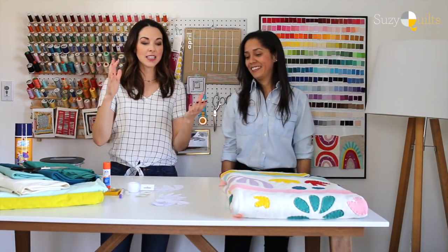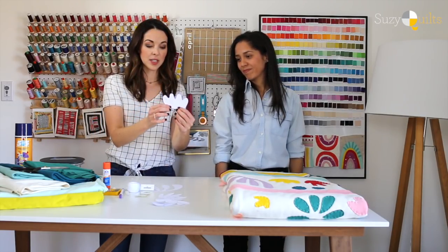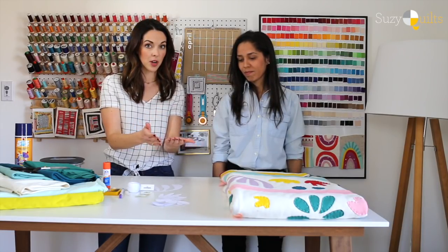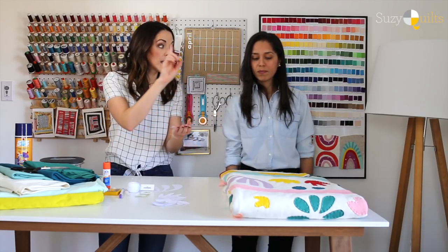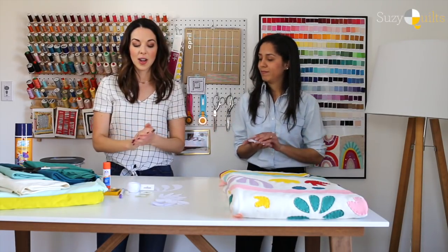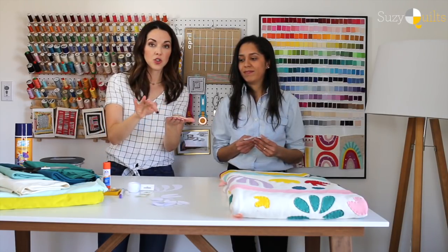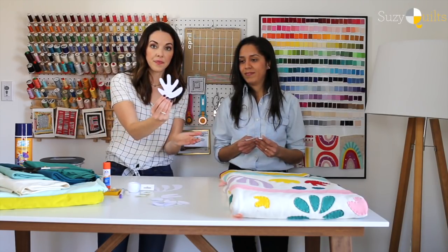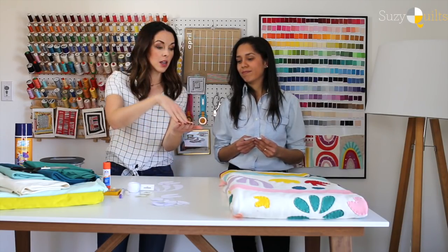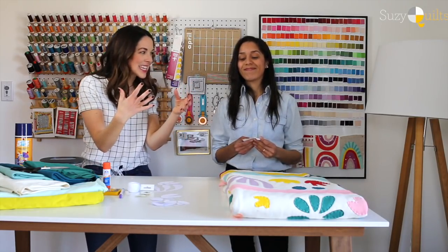These are our templates that we're going to be using. We're also going to do one other kind of appliqué — reverse appliqué. That's when we're actually going to be tracing this piece right here and cutting it out, so you actually see the back layer instead of the top layer. So we're going to be changing it up, doing some crazy things.